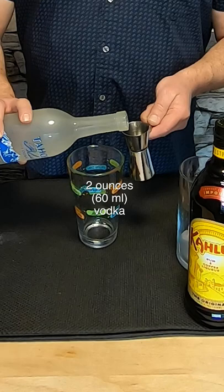Let's make a great after-dinner drink, the Espresso Martini. The Espresso Martini was created in the mid-80s by Dick Bradsell at the Soho Bar in London. He made it for an up-and-coming supermodel who said she wanted to wake up and get messed up at the same time.